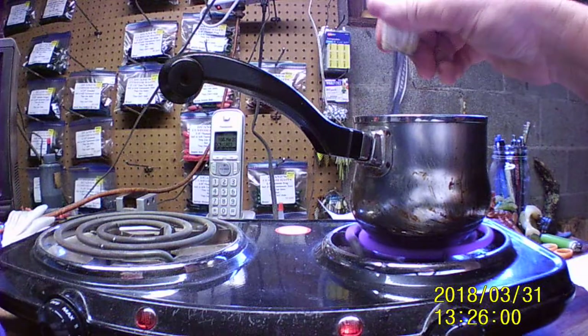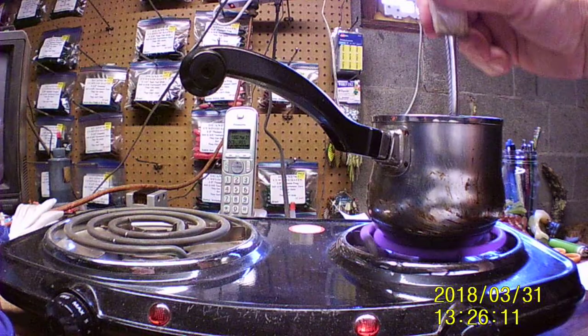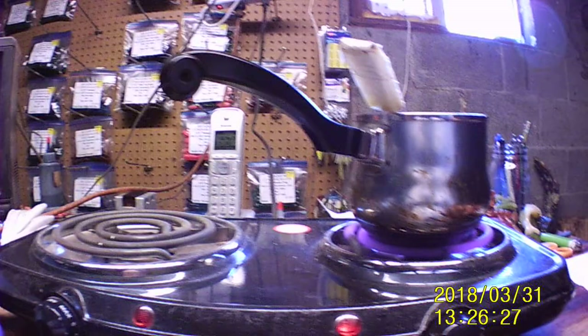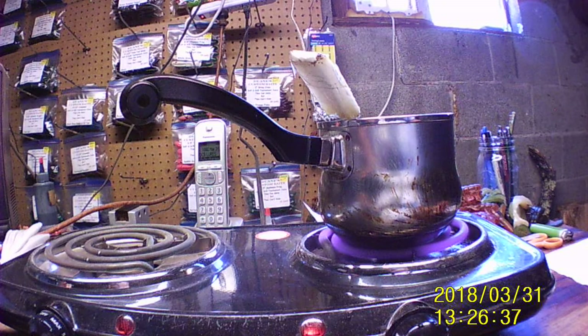I had my cousin come by and bring me some lures that she's trimming for me. Still got a couple more bags to do. She brought me my 10-inch worms — not lizards, worms. After I do these I'll have to go over and hang with my cousin's husband a little bit.